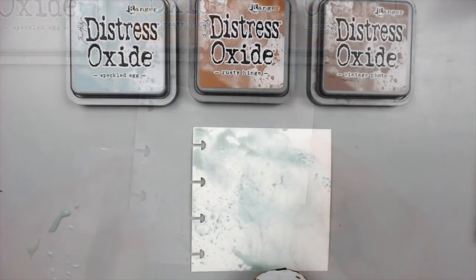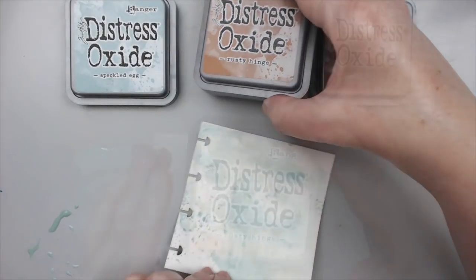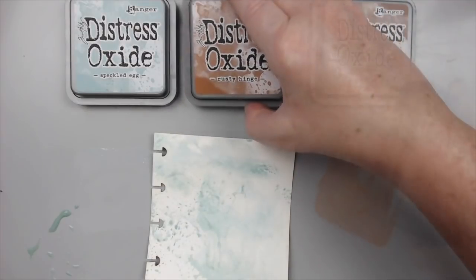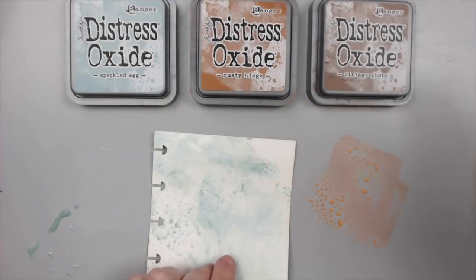and smoosh it onto my craft mat. Then I spray it with some water and press the paper onto the liquid ink. Then you dry this layer. Next, use the rusty hinge and add it to the mat.